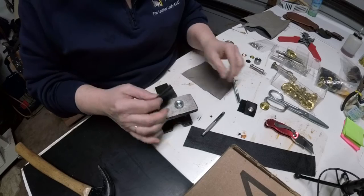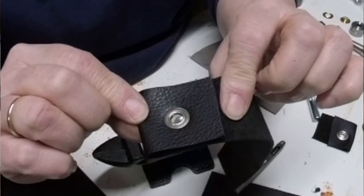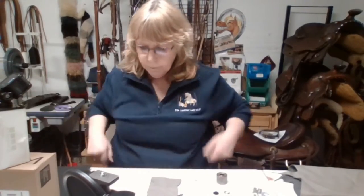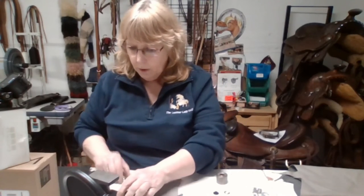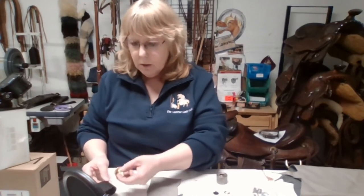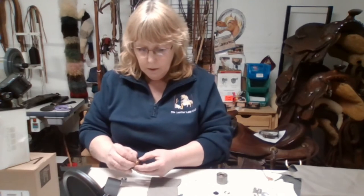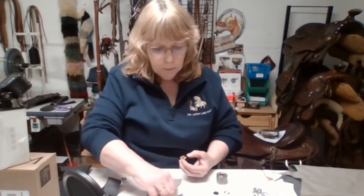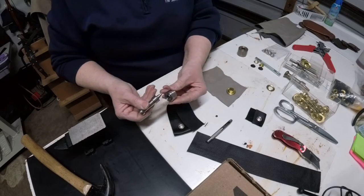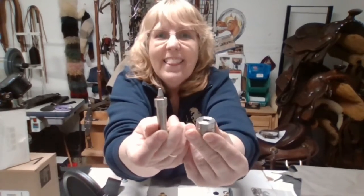And there you go — that is your grommet! That is how easy grommets are. Now we're going to do it with the one-inch grommet so you can see both styles and both sizes.